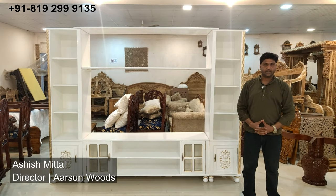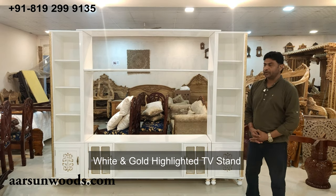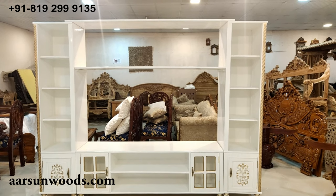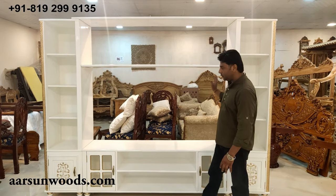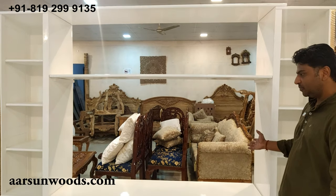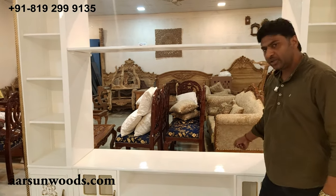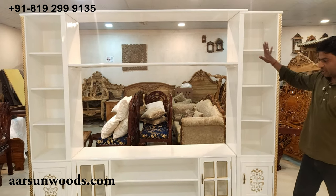Scott Ashish Mittal again from Arson. Today I have a TV stand for you in white and gold highlighting. When we talk about a TV stand, the main area is where you want to keep your TV or LED, as we use these days — TVs are no more the regular televisions. This is the LED area where you keep the unit. Let me explain the size of the unit completely.